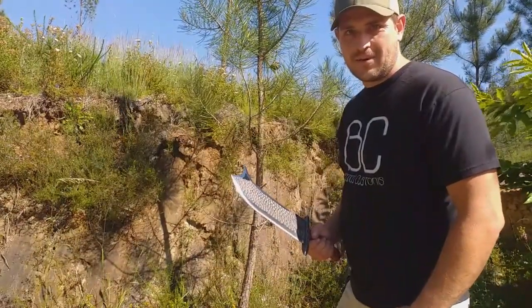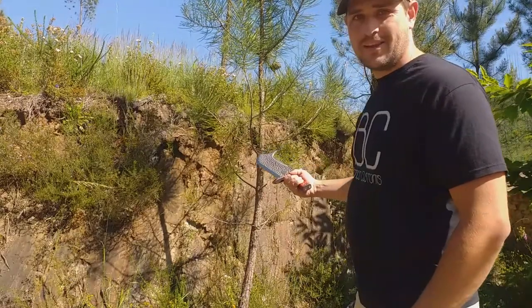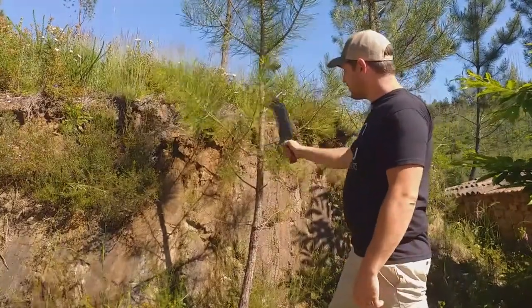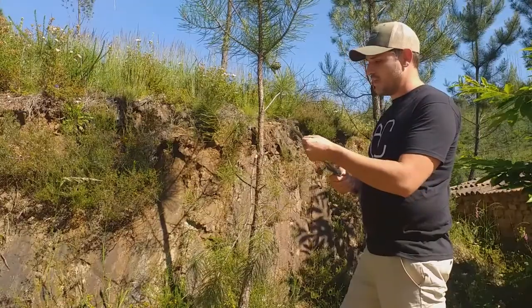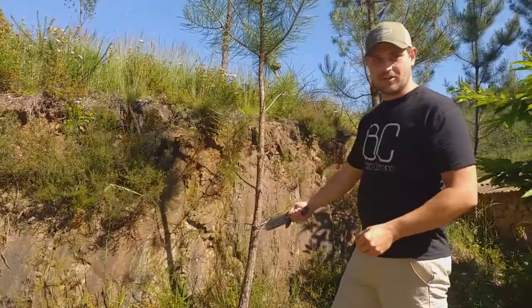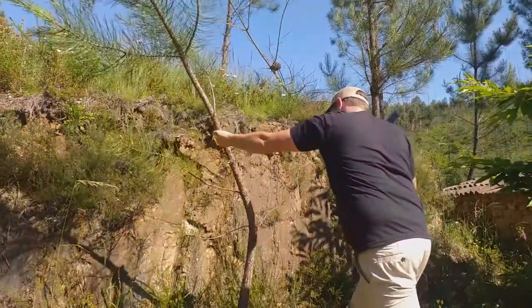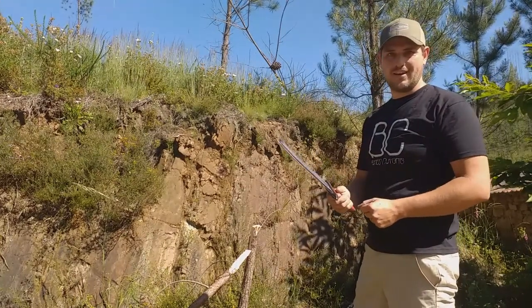I'm going to start by getting rid of this little pine tree because it's in a place where we don't really need one — and what better thing to test out a billhook on than a pine tree? We're going to try the back edge first, maybe take off a few of these little limbs and see how that goes. Well, edge held up just fine — let's go find something else to chop.